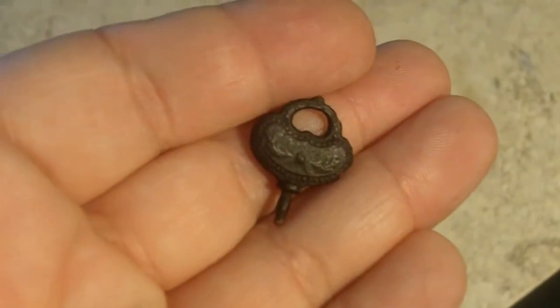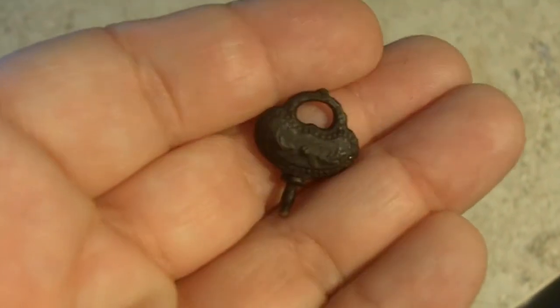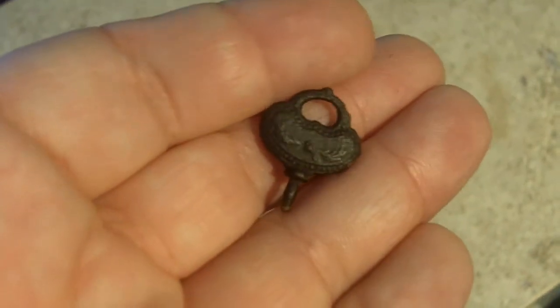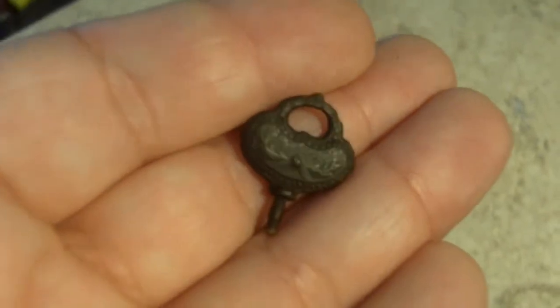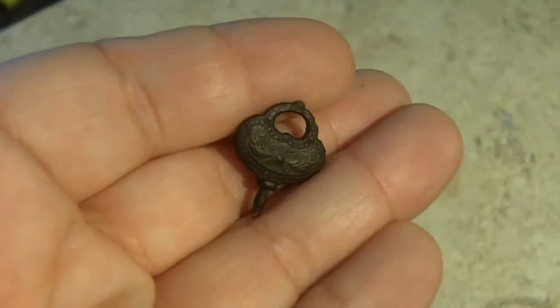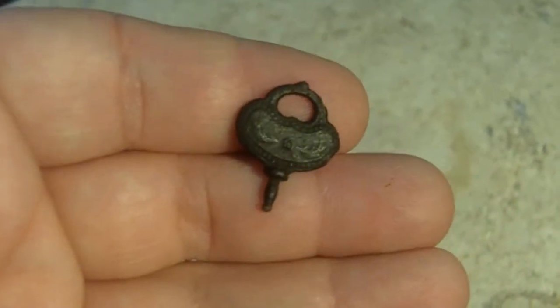I was cleaning out the napkins where everything was packed and I did find one more item. I always check my trash to make sure I didn't throw anything away, and I'm glad I did. Looks like a watch fob or something. Thank you again, Mark.